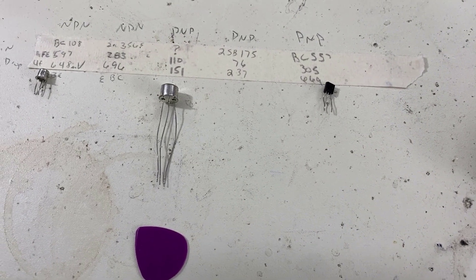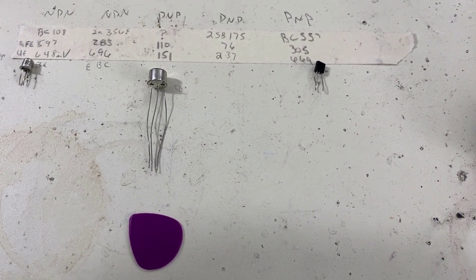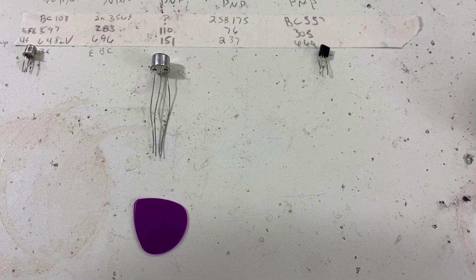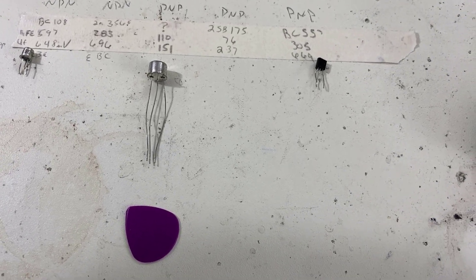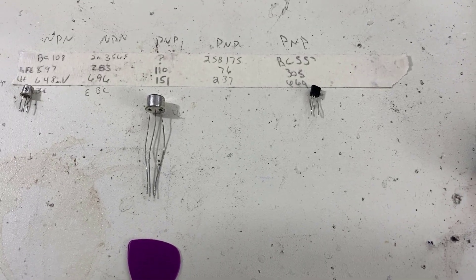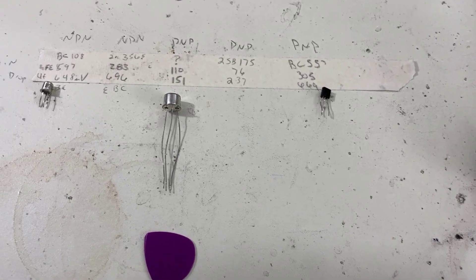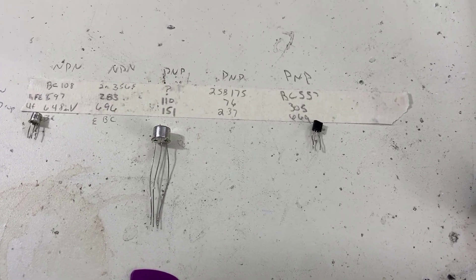I think we're going to skip putting the BC-108 in there — it kind of stinks and I didn't like it, especially when there were two germaniums in there. I like a silicon and a germanium in this circuit. We're just going to skip switching another one in.